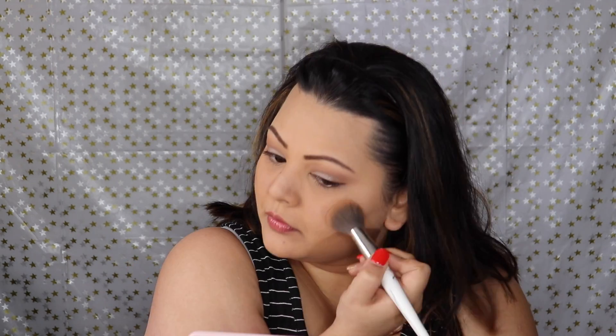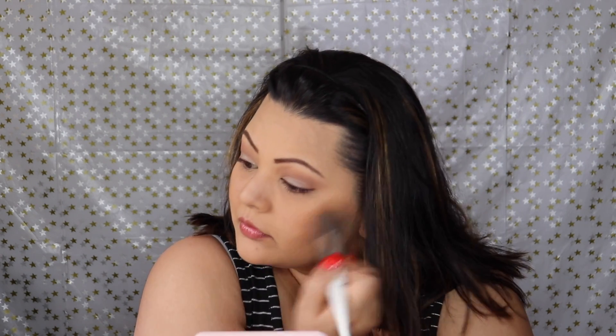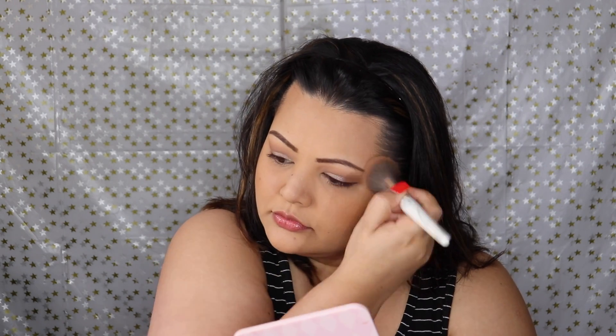Now I'm going in with my face products. I'm using the Hula bronzer to bronze up my face in my usual places. I did my brows and foundation as the base off-camera since those are the same things I do all the time. I'm using my regular BH Cosmetics brushes to apply the bronzer, and I also put that around my nose.